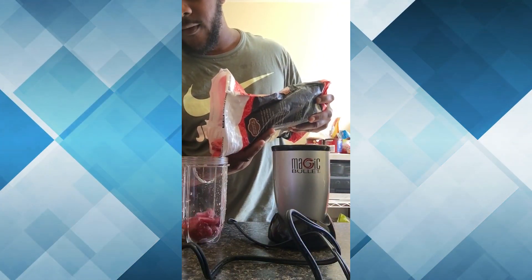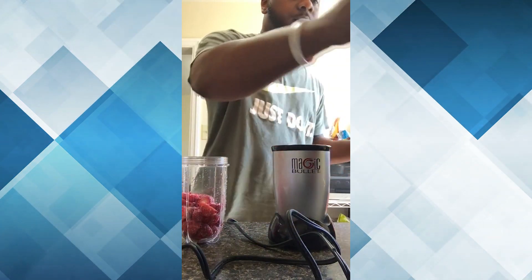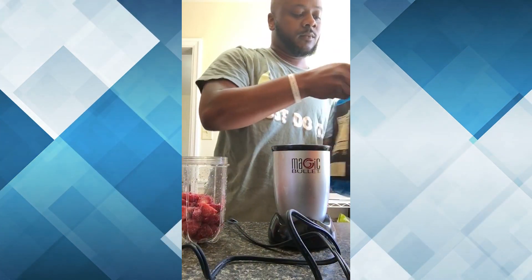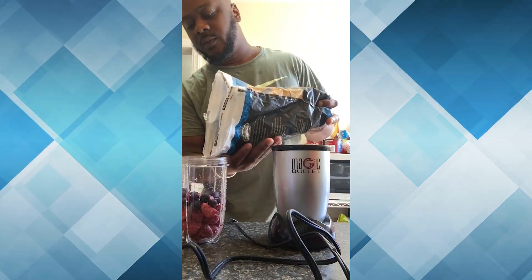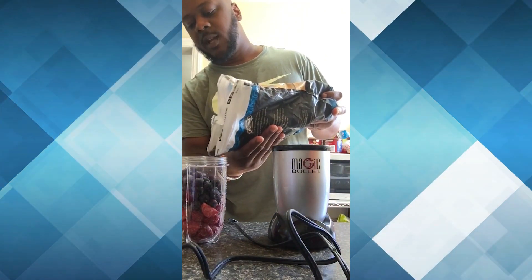I like to do half strawberries, half blueberries — really you can pick whatever fruit works for you. I know some people like dragon fruit, I like mango sometimes, let's switch it up, a little pineapple.